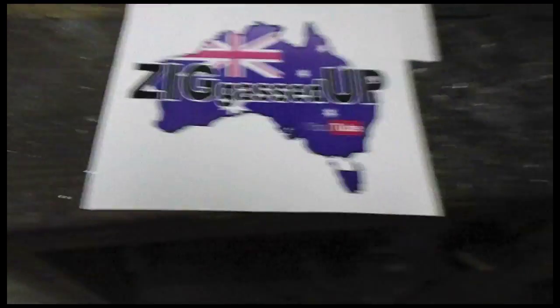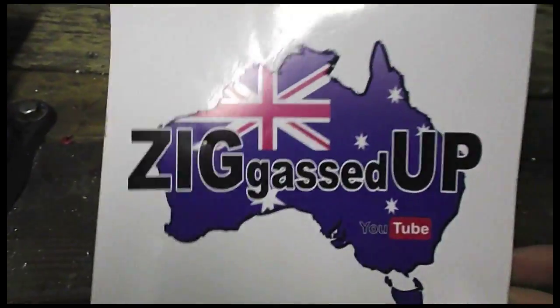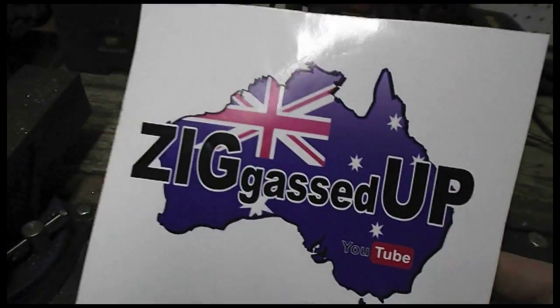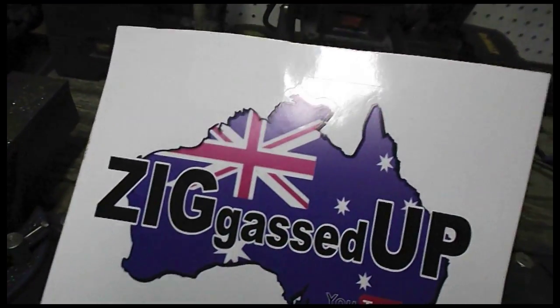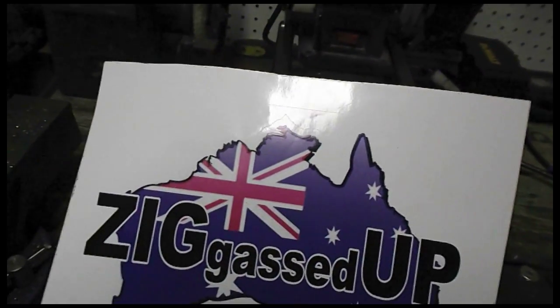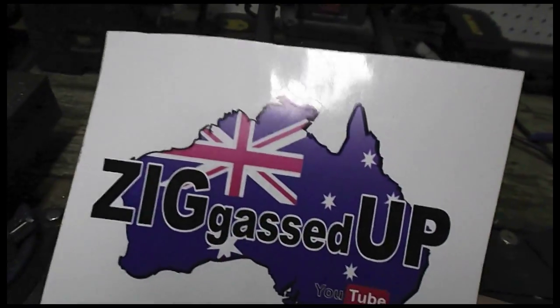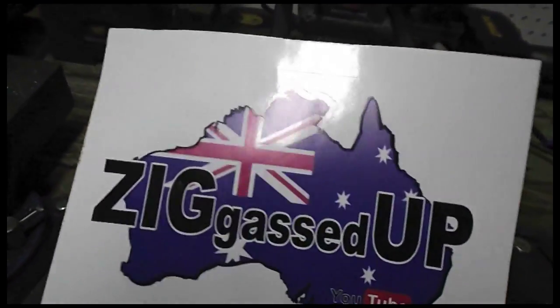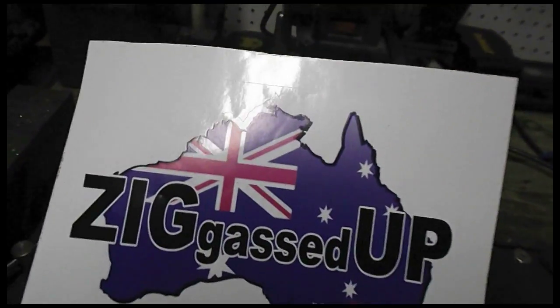Got a bit of a mail call, long overdue. First order of business — everybody's seen this before. It's my mate Ziggy. Even if you are subscribed and you missed the sprint car motor teardown that he did, it was about four or five parts of this old sprint car motor that he said he built like eight years ago and had been running. It was really cool, that was the first thing I saw and I thought it was awesome. Good job on that, mate.